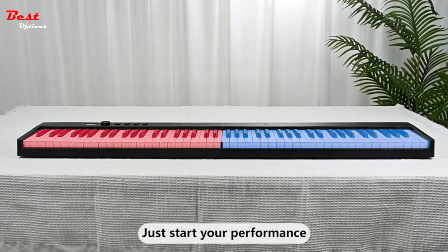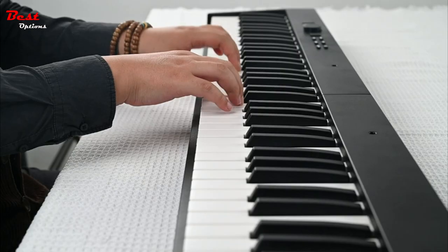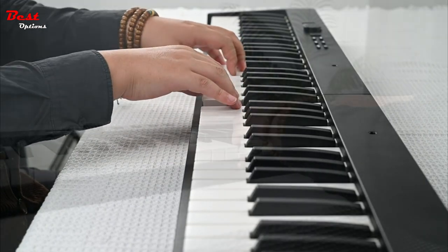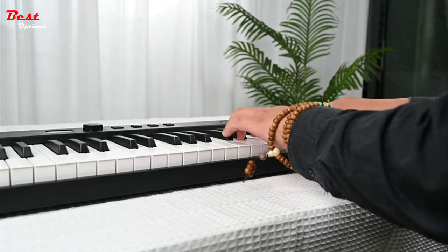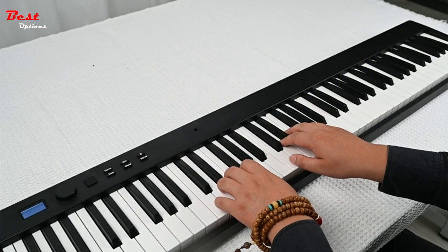The electric piano keyboard also features MIDI and USB interface capabilities, allowing you to connect your computer and other intelligent devices to edit music and create your own compositions. With its LCD display, the Konix Folding Piano Keyboard provides easy navigation and control, offering 128 tones, 128 rhythms, and 20 demo songs, ensuring a diverse palette of sounds and styles.